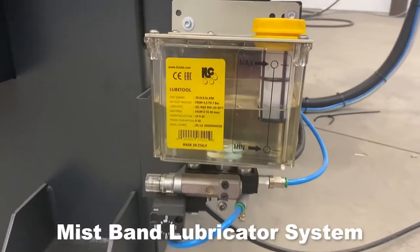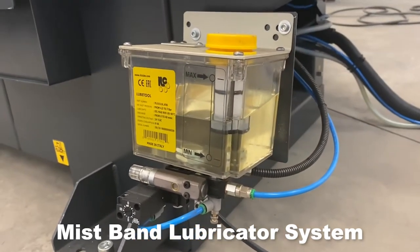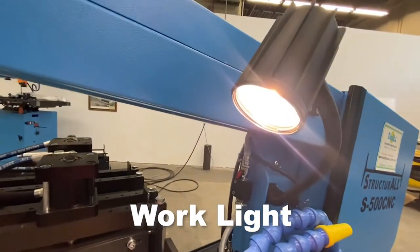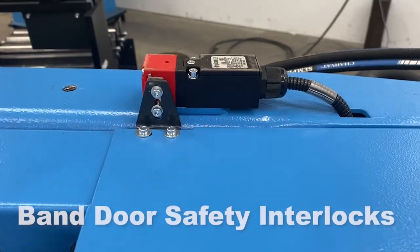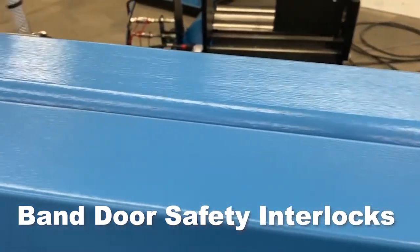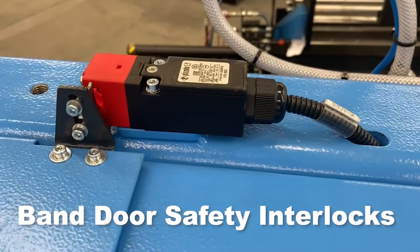Band Lubricator System provides the lubricity needed to reduce frictional heat. Work Light: the work light illuminates dark work surfaces for accurate cutting. Band Door Interlocks, also known as interlock switches, ensure the safety of personnel by automatically shutting off power to machinery when an access door opens.